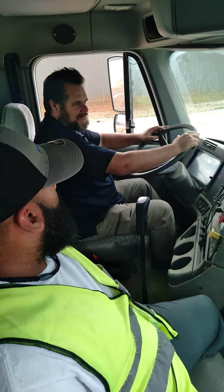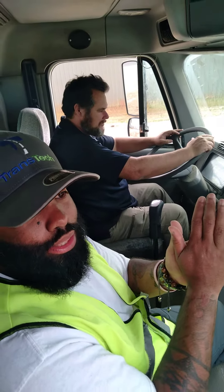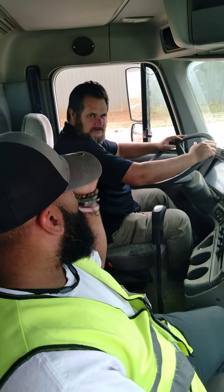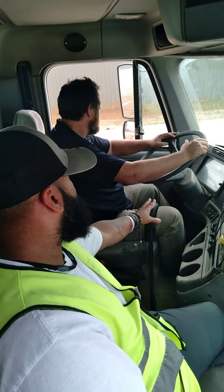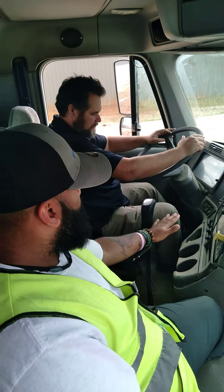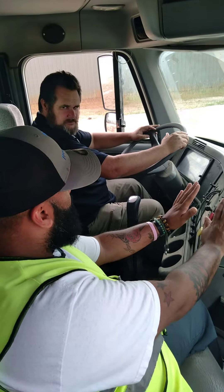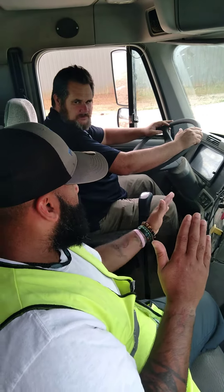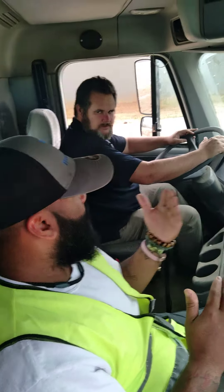Don't worry about the straight back right now. We're just going to go back and forth getting you familiar with the clutch — how to come off of it and get back on it. We're going to go back a little bit. The way you're going to stop is clutch first and brake. Then, when you're pulling forward, take your foot off the brake and ease off the clutch.